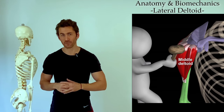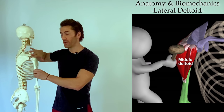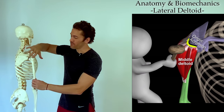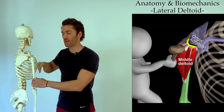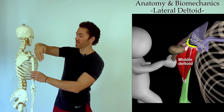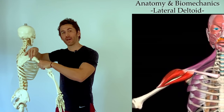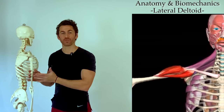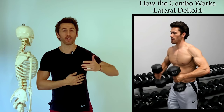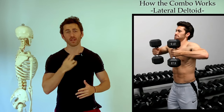Next is the lateral or middle deltoid, located right in the middle of the shoulder. Its origination points are along the lateral edge of the scapula on what's called the acromion — that bony part on the very edge of your shoulder that you can feel — then it travels down to insert on the lateral side of the humerus. Because the origination and insertion points are lined up on the complete lateral side of your body, when it pulls it's going to pull directly to your side, out and up — that motion we call abduction of the shoulder. That's why during the second portion of this combo you have your arm positioned directly to the side and you're abducting it.